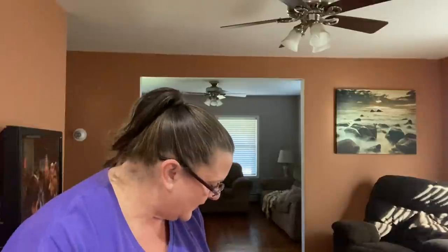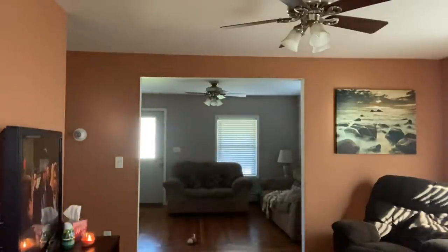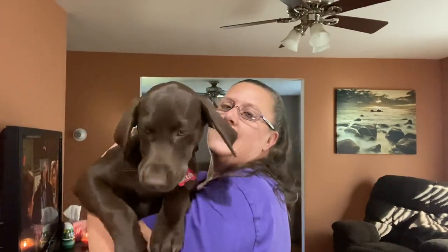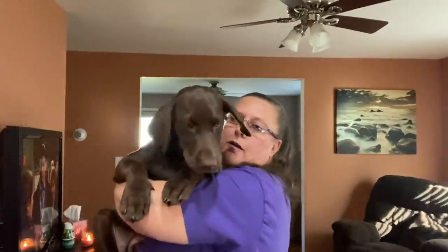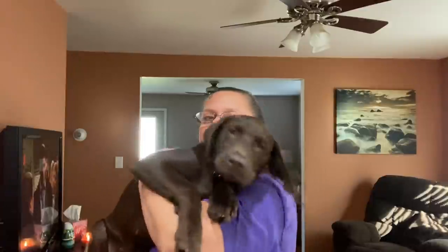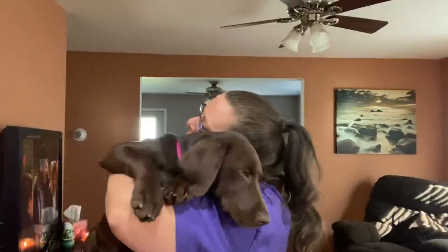Do you want to say hello real fast? Do you want to say good morning to everyone? You're getting so heavy, baby. Oh my goodness, she is getting so big. There is Miss Mia, already been a firecracker and a troublemaker. You got sleepy in your eyes. I do love you very much. You're getting to be so big — look at the size of those paws. She is not even four months old yet, so I think she's going to be a big girl.